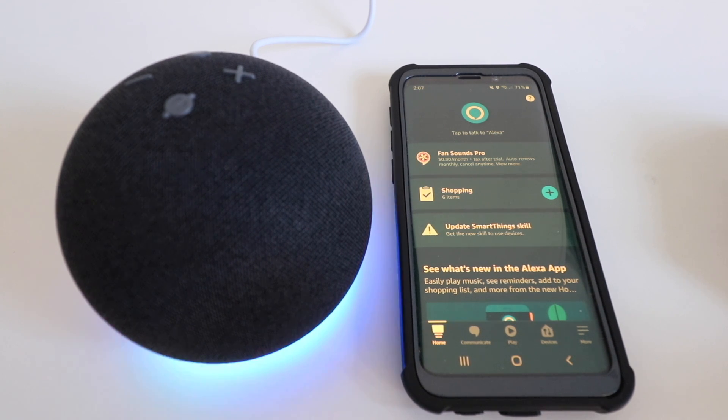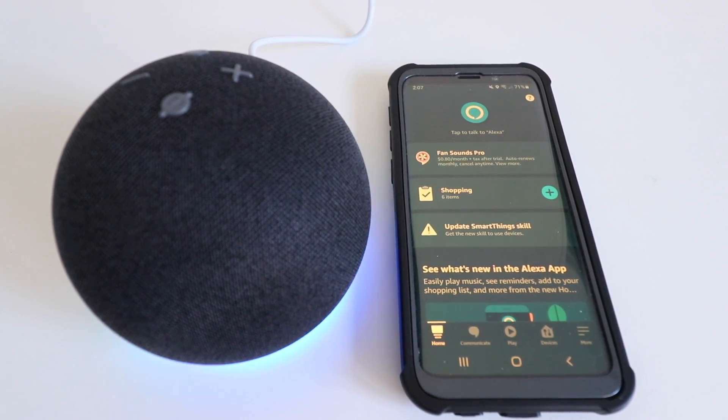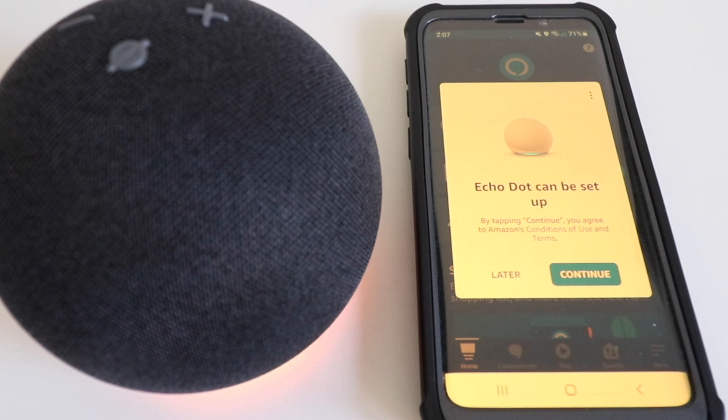Once you have it plugged in, it's important to have the Amazon Alexa app open. If you bought the Echo Dot Gen 4 from Amazon, they will pre-register the device so that you will automatically see it pop up in the app and it can connect to the Amazon Alexa app.